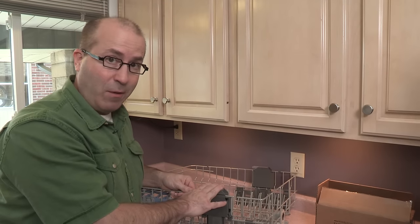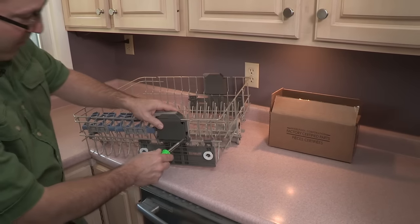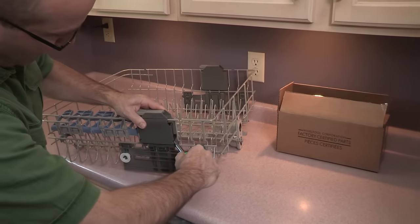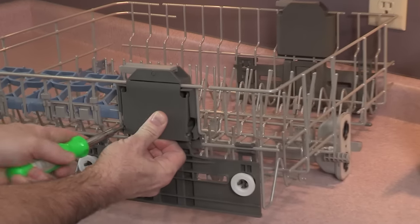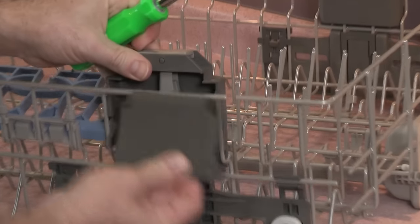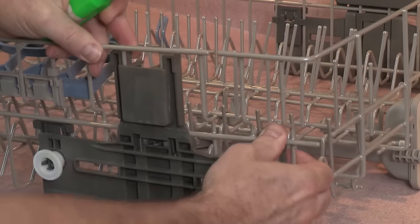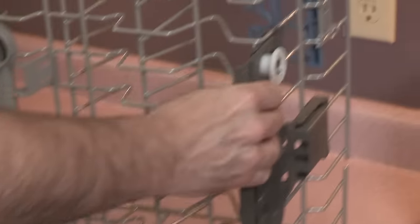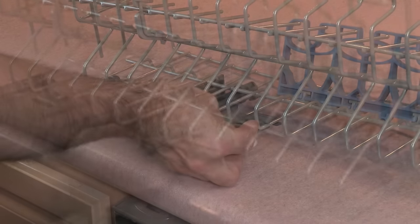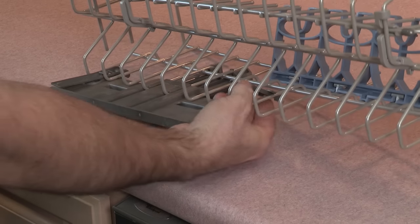The first step is to remove the old adjuster. Start by putting in a screwdriver and pry that off very carefully. Then you'll want to pop this piece off — this one is a little more tricky. Lift up and pop it up and it slips right off.